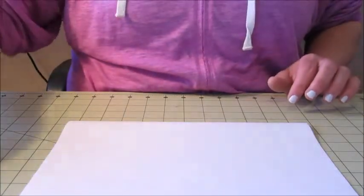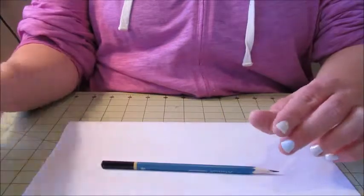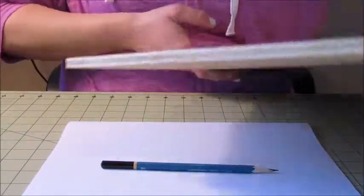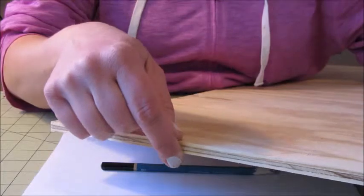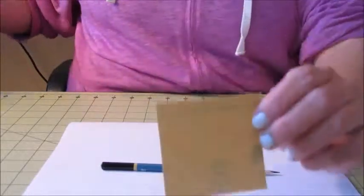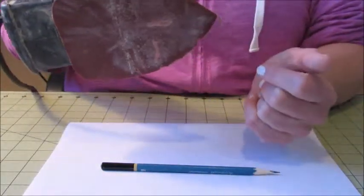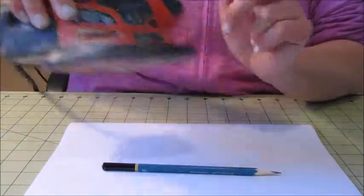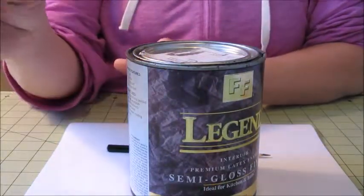For this project, the first thing you're going to need is a piece of paper, a pencil, and some tape to make a template. After that, you'll need some sort of cutting device like a scroll saw or a jigsaw. You'll also need a piece of plywood or thin wood — this is a quarter-inch plywood scrap. After cutting out the design, you'll need a sanding device, either regular sandpaper or something like this Black and Decker mouse sander. Then after sanding, you'll need some sort of paint and a paintbrush.